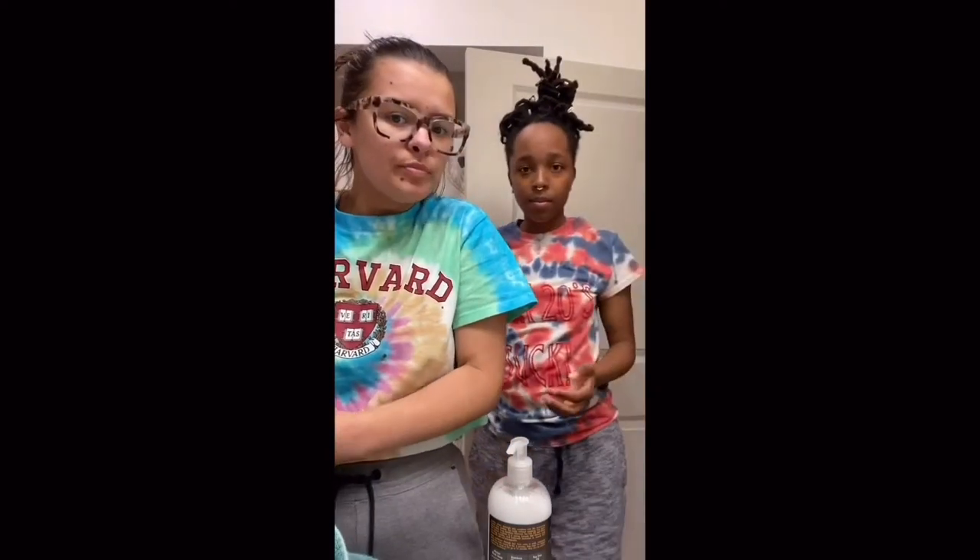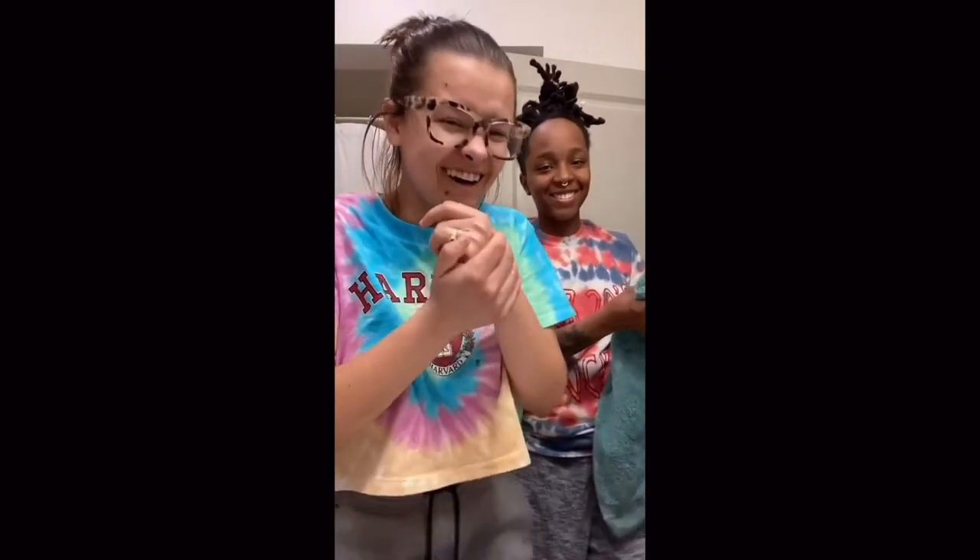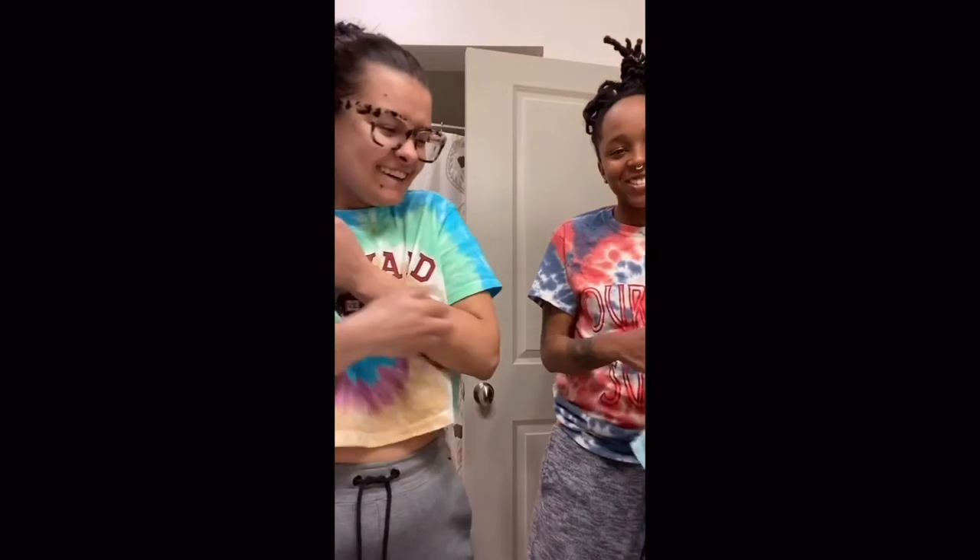We've never done this before, so you might want to leave it in. We don't know how long we're supposed to leave it in — it's all trial and error. Who knows? We might leave it in for an hour and find out that's great, or we might need to leave it in for two. I have zero patience. I was thinking 20 minutes tops. Okay, 20 minutes it is.